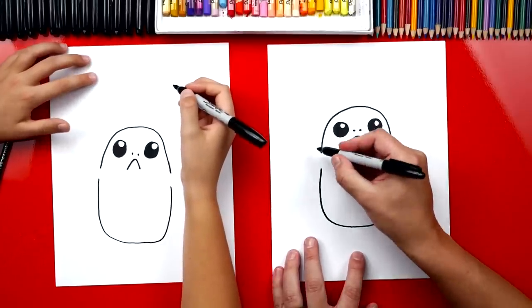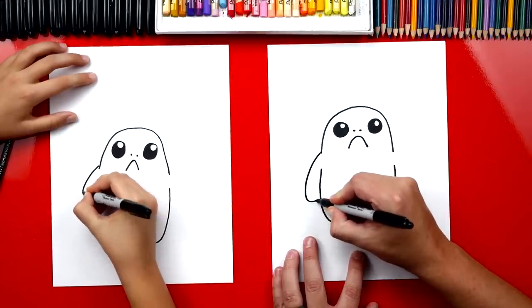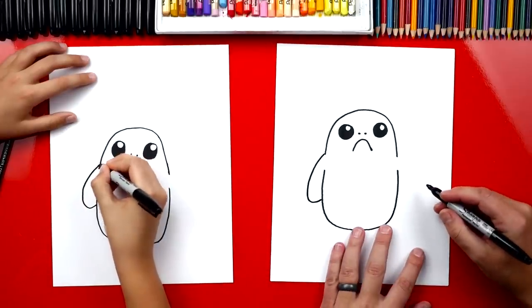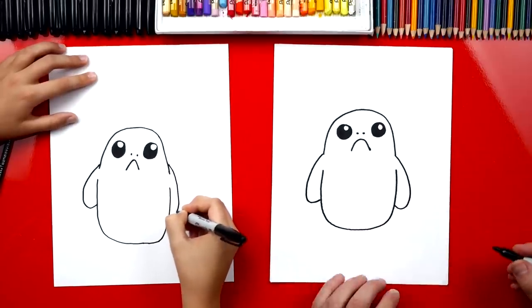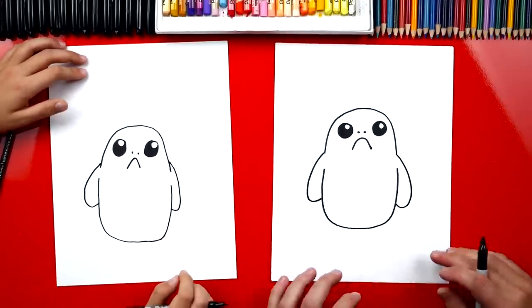I like the general shape of his body — it looks like a bean. Okay, now we're gonna draw his wings. We're gonna draw a line that comes down and then connects in. It almost looks like the letter J — backwards J. And then we're gonna repeat that same line over here on the other side. His arms are way smaller than that, but that's okay, we're practicing.